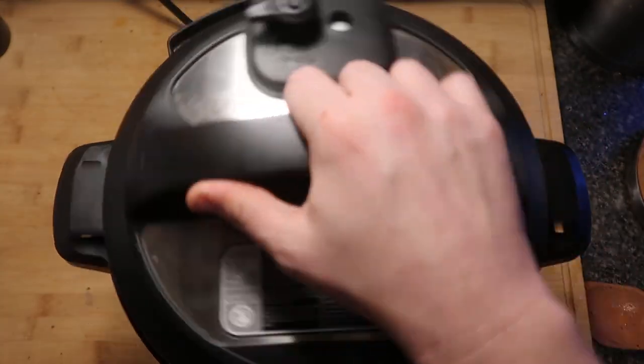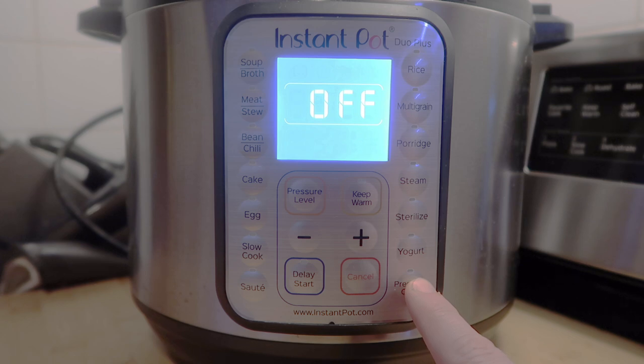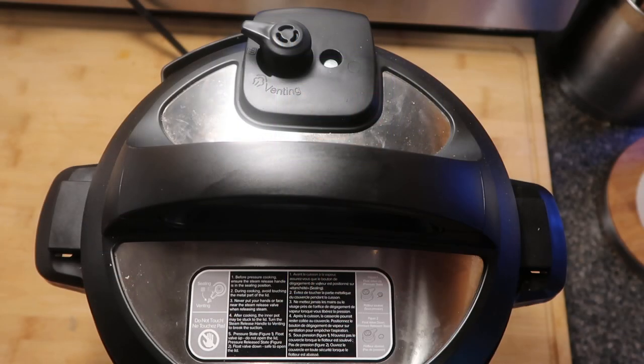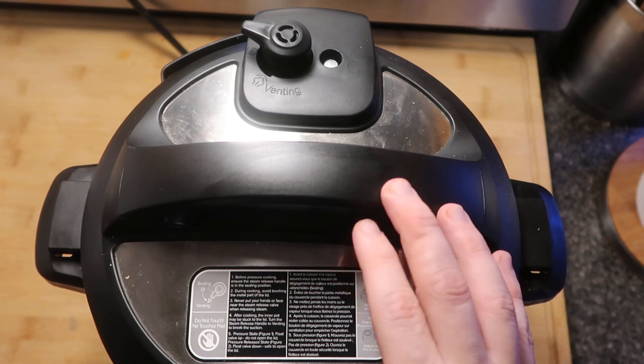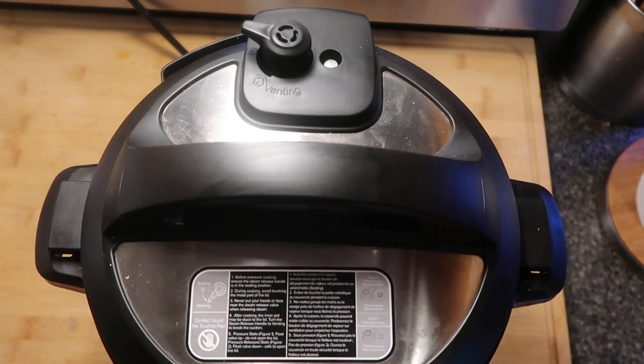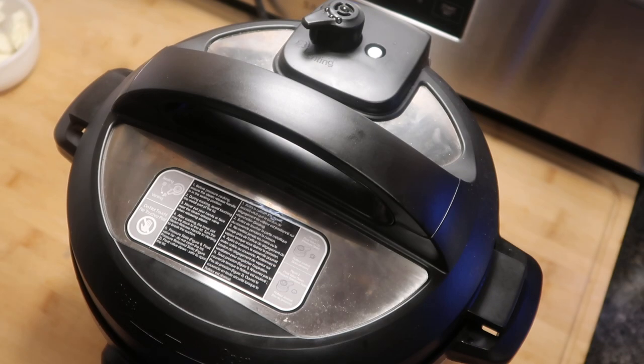Let's take the lid, make sure we secure it and the nozzle's in sealing position. Hit the cancel button, then hit the pressure cook or manual button depending on your model. We're going to cook at ten minutes at high pressure. Now, there's a lot going on in that pot, so it's going to take a little bit of time to come to pressure. Once it does, you have ten minutes for it to cook, then we'll do a quick release. The reason we're cooking for ten minutes is because there are potatoes in there — we want them nice and soft, not hard.